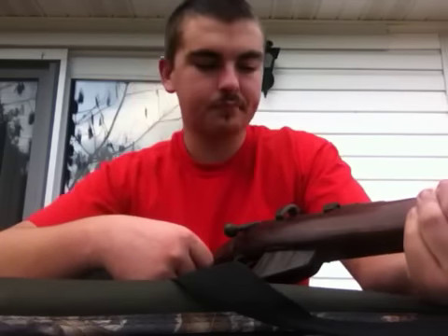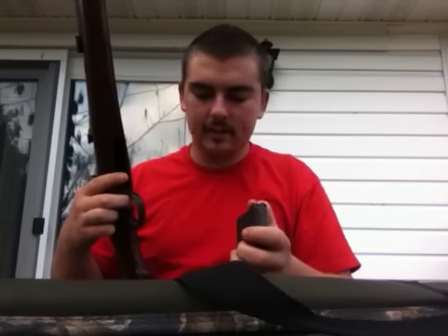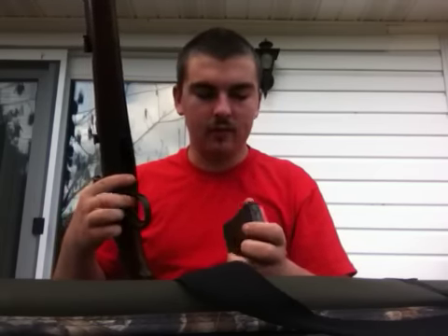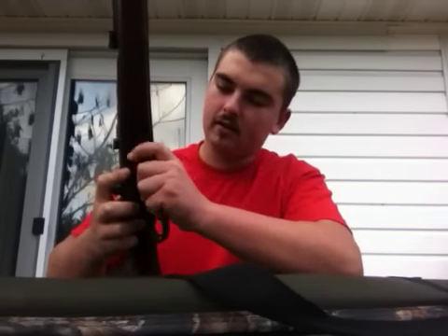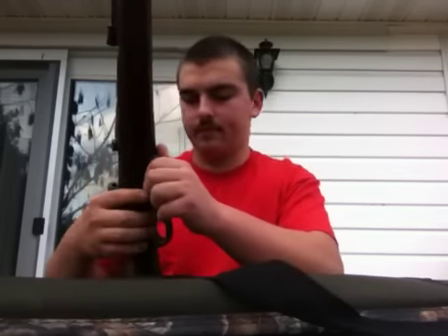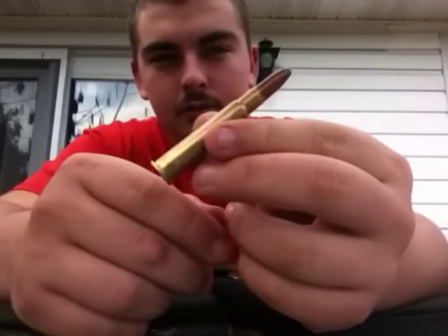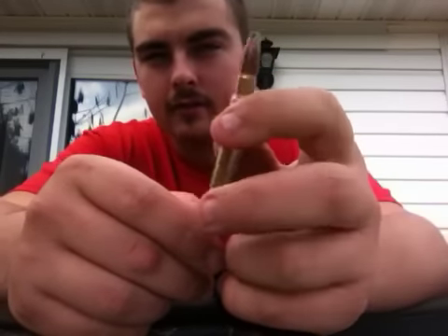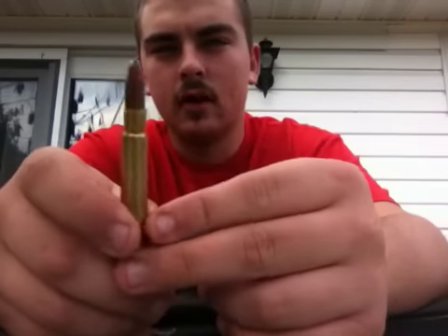One downfall to the gun is the magazine — it comes out fairly easy but the release is pretty stiff. Putting it back in, it doesn't seat well; you gotta beat it in. But it's old military stuff so I guess you can't ask for too much. Here's the .303 round that it shoots — pretty similar to your .30-30, just a little bigger.